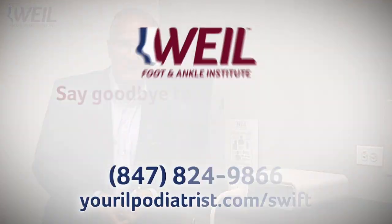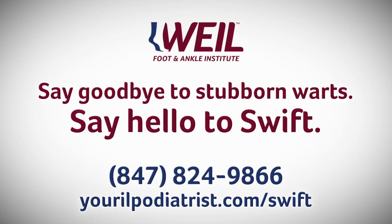We hope that you're going to come to Kyle Footnakel Institute and help us get rid of those pesky plantar warts.